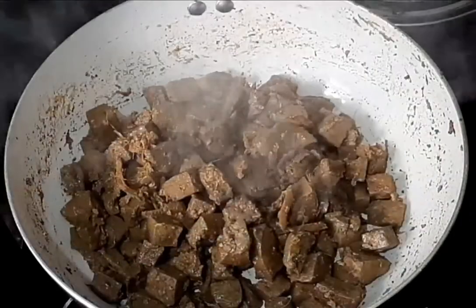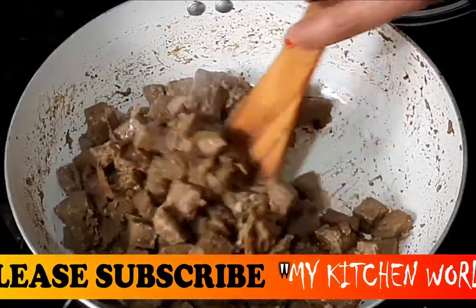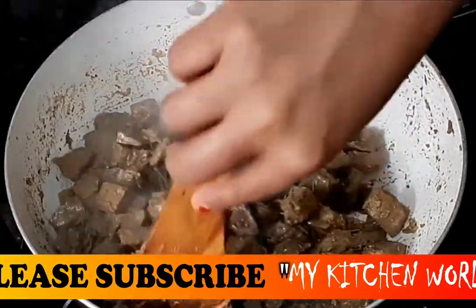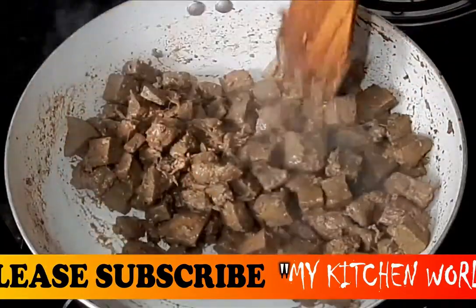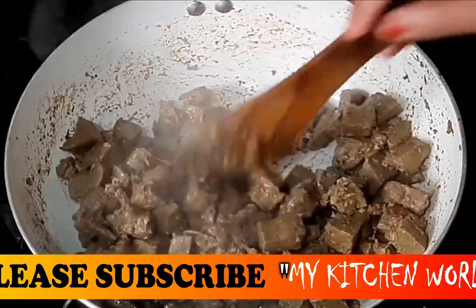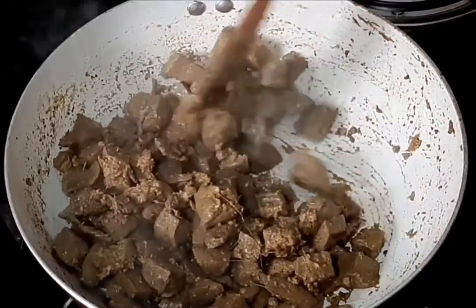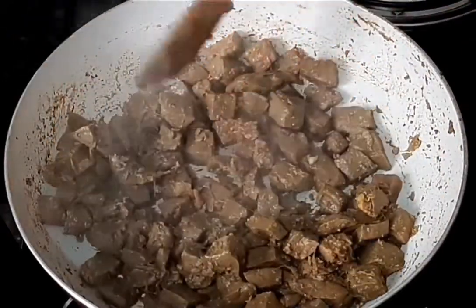Then put the onion in the pan, add the onion, and cook the onion for 1-2 minutes.